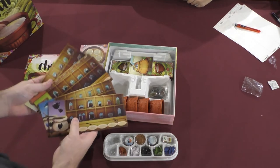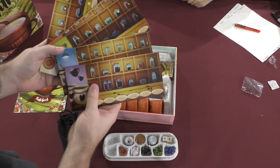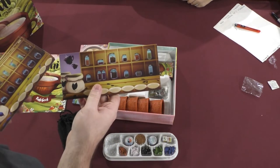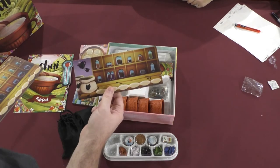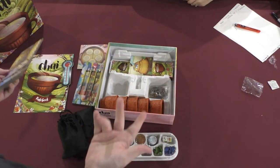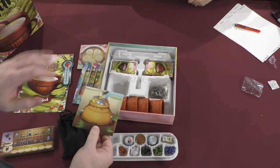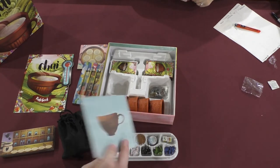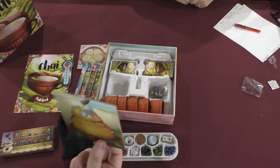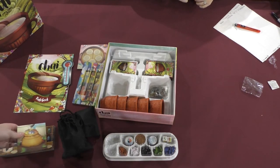And then the player board — this is actually the individual player boards that correspond to the player colors. This and the player color pieces are what you would give to the players, so there's really not a quick setup beyond that. This is a board that literally just holds a pile of coins — all the money goes on there. Over-produced? Maybe a little bit. Possibly. This is probably an over-produced game. It's very lovely, but my goodness.